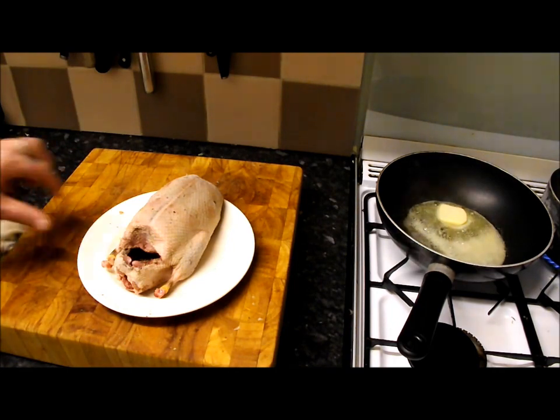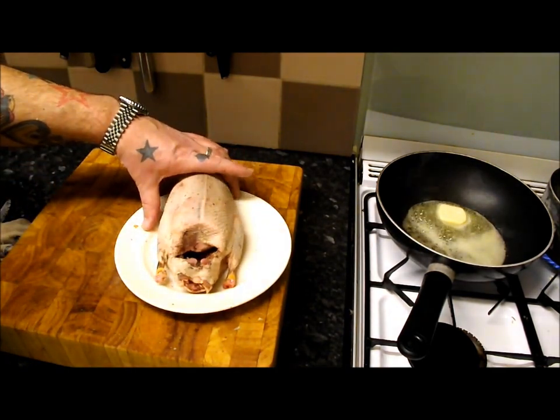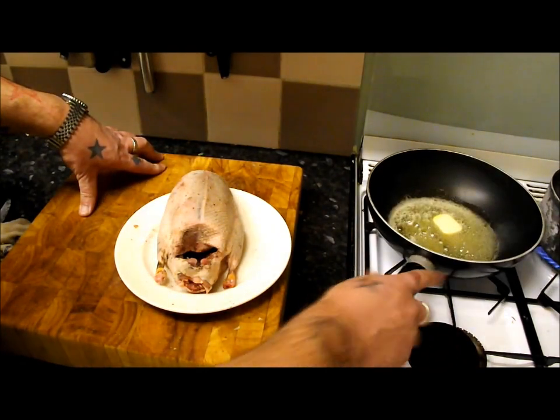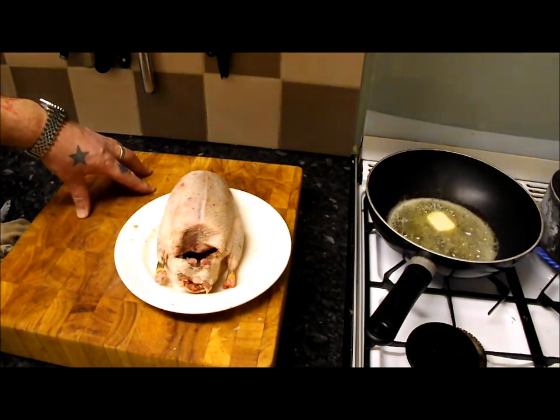I've pre-warmed the oven at gas mark six and we're going to cook it for about 15 minutes, because this duck only weighs 600 grams. What we're aiming for is, when we pull it out of the oven and rest it, it should be nice and pink. I'll move the camera over onto the pan and we'll get going.